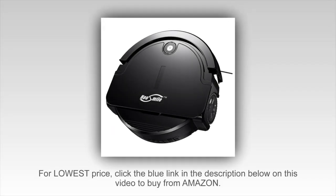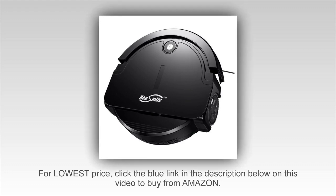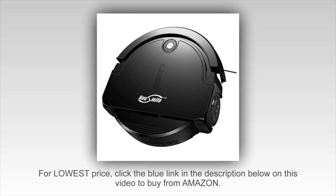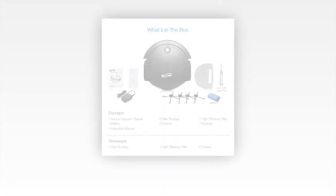I already have a Roomba vacuum for my house, which is used mainly to clean my living room. I decided to buy a smaller one for my bedroom, so this is my second robotic vacuum cleaner.